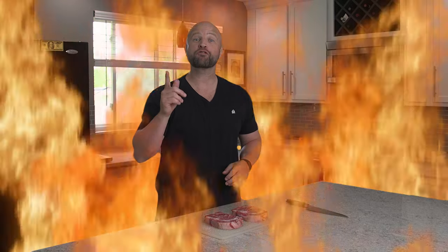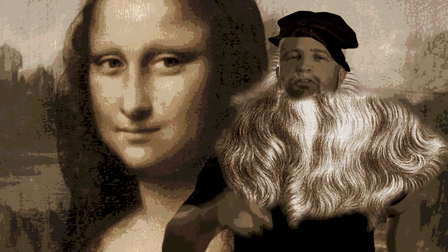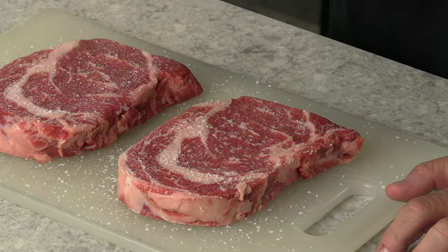We've cooked steaks a lot of different ways on this channel — over fire, underwater, in the broiler, on the stove, in the oven, and countless other ways. What haven't we tried? We haven't tried deep frying it, and that's about ready to change today. I like to consider myself the da Vinci of the meats. Here we have two delicious looking ribeyes, choice, that we've salted for about an hour. We're going to deep fry one and pan fry the other and report back the differences.